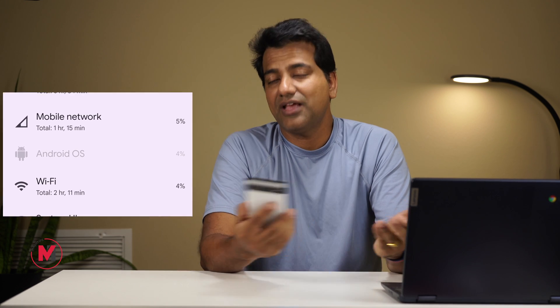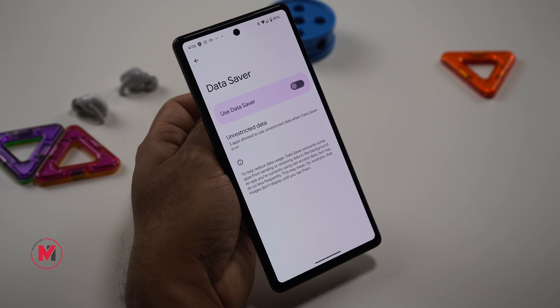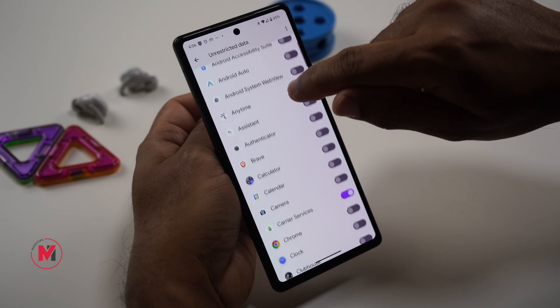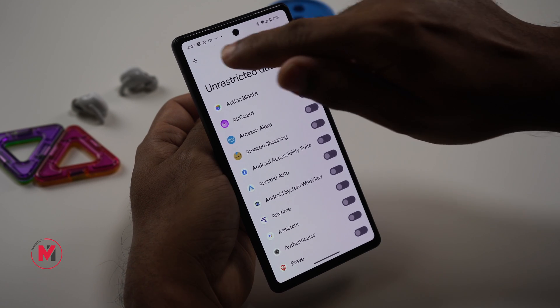Data usage also consumes battery, especially in low signal locations. Turn on Data Saver and tap on it to restrict apps you think are consuming data in the background — that's going to save some battery and data at the same time on your Pixel phone.